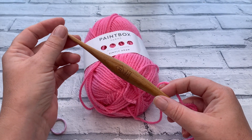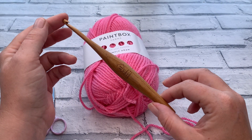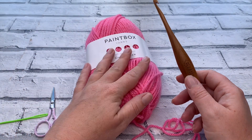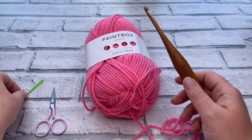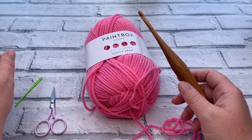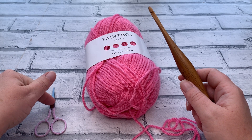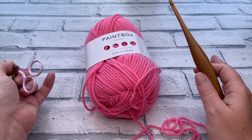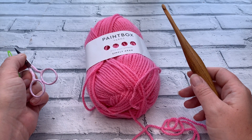I'm using the corresponding hook size recommended for the yarn, which is a 5 millimetre hook. I've got my Fabulous Furls hook here, and we're also going to need a darning needle because we're weaving those ends in today. We're also going to need a pair of scissors to snip off that yarn at the end. So gather all those materials and let's get started.